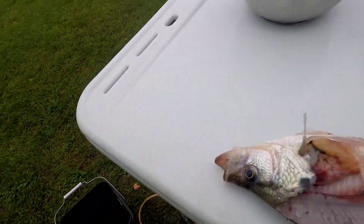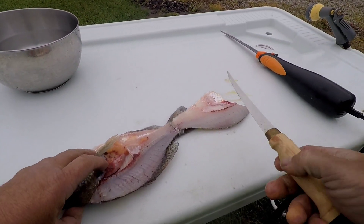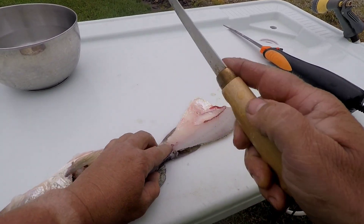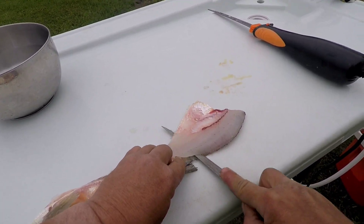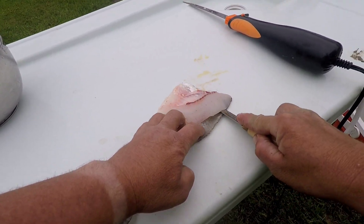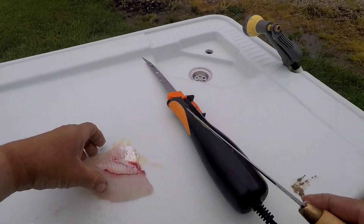A lot of guys use the electric knife and go ahead and clean it off, and you can. I do sometimes when I'm in a hurry, but I kind of like to use my manual knife on this part. I just don't know, I kind of like it better — seems like I can get more meat and do a better job that way. Just kind of go through and clean her off.